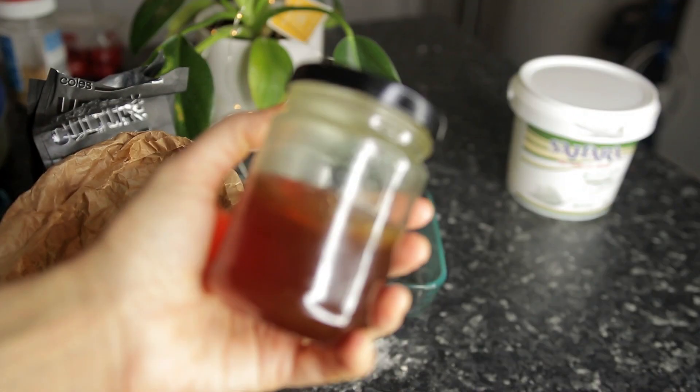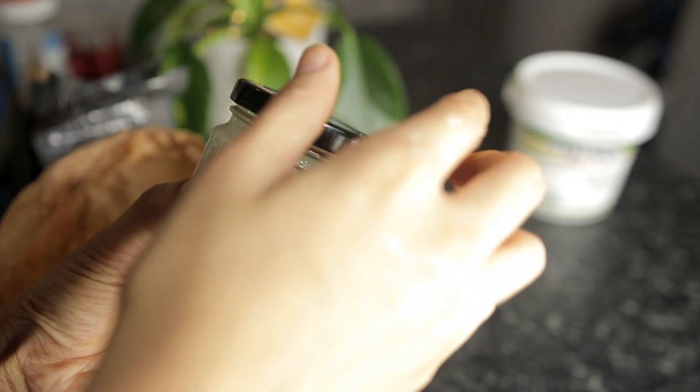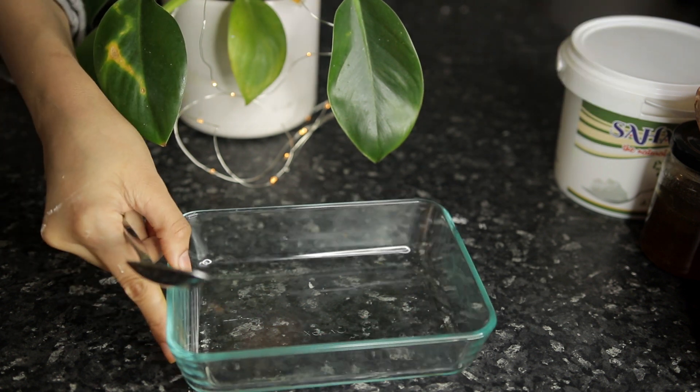Coffee shops usually throw their grounds away or will give them to you for free — and they'll give you so much. I used to have a Starbucks right next to my house and I'd get their coffee grounds for free because they wanted to get rid of them anyway. I would make batches and batches of this body scrub.